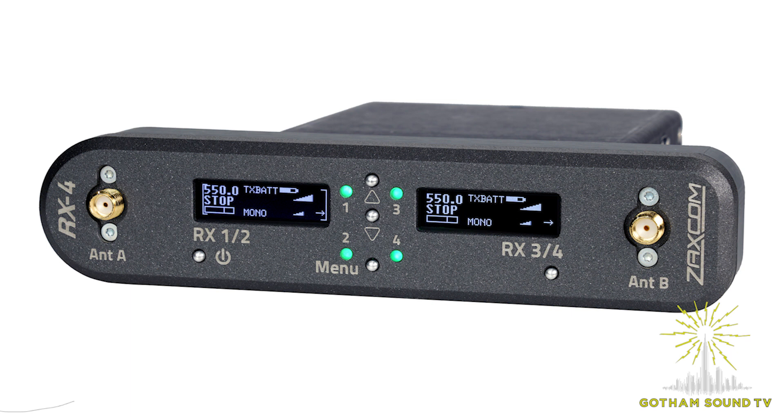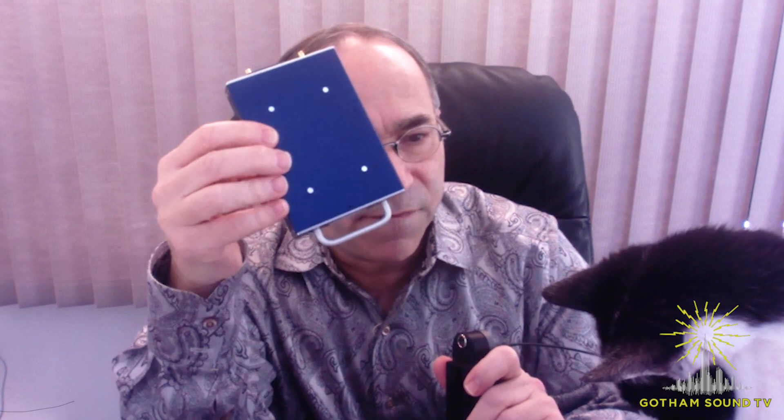It's finally time for us to release the RX4. The RX4 is a very cool accessory for the MRX receiver. The MRX receiver is a four-channel digital wireless receiver. It will work inside of a Nova, inside of an RX12, inside of the upcoming RX8. And now we have this standalone adapter, which pretty much transforms it into a standalone four-channel receiver.